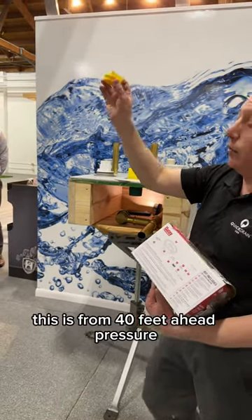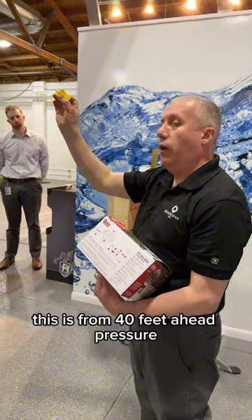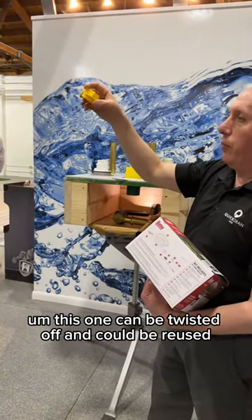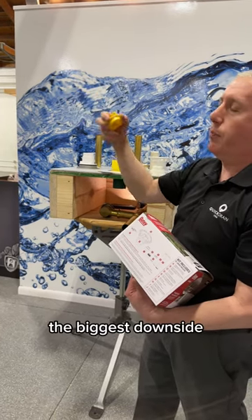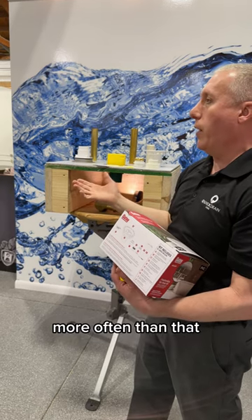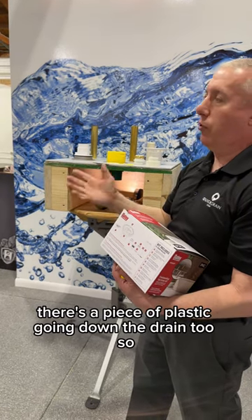This is for schedule 40 and 40 feet of head pressure. Unlike other ones that you have to chip and break off, this one can be twisted off and reused if you ever have to test again. The biggest downside with the breakaway ones is that more often than not, there's a piece of plastic going down the drain too.